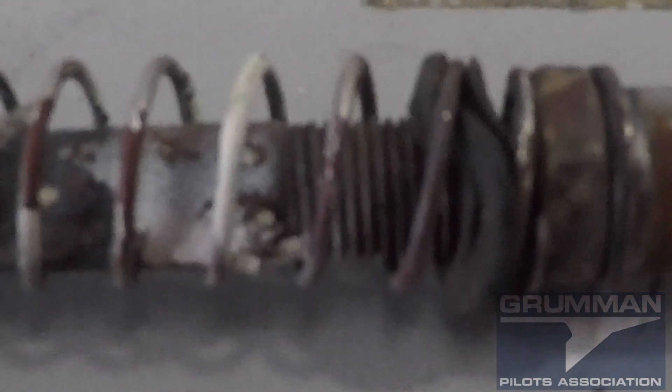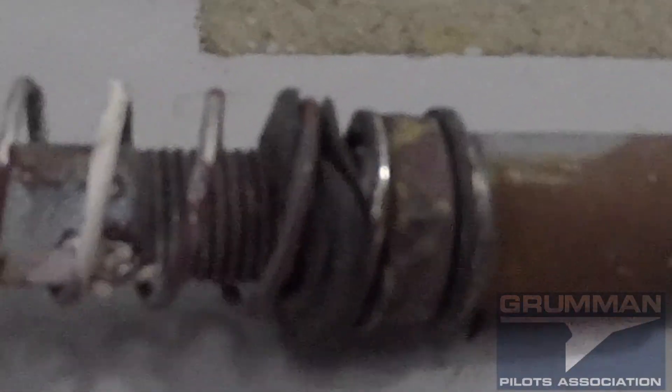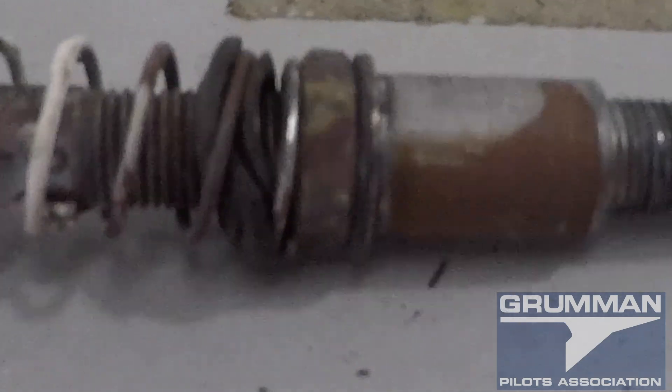For future reference, these are all the pieces of the cowling latch pin. We hope you found this useful and informative. I apologize for all the background noise — air carrier helicopter taking off. Thanks for watching and have a great day flying your Grumman.